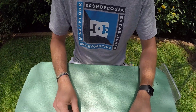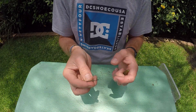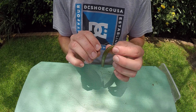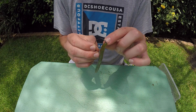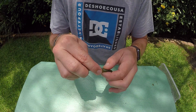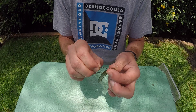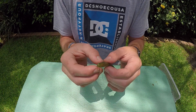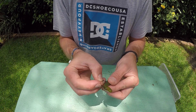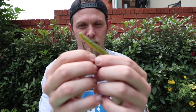The next way I would rig this is a Texas rig. I've got a 3-0 hook here. I take the front of the bait, take the hook point, and straight Texas rig it — straight through until the point reaches the bend, then feed it right through. Then I put the hook point back into the bait so it's completely weedless. That's the basic Texas rig.